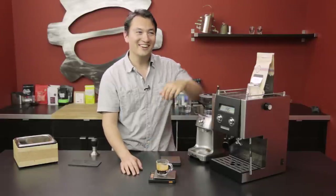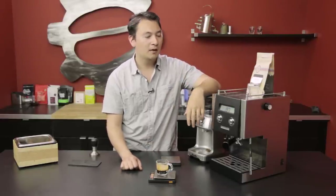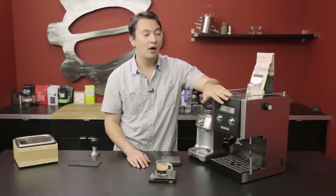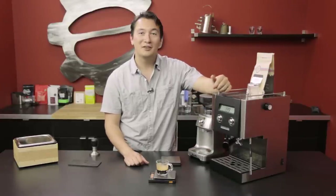It's actually really good. So there you have it — a quick rundown of the differences between sight dosing and weight, or gravimetric, dosing. Again, there's no better way to pull espresso; the whole idea is to just make coffee that you love. That's it for me and I will see you all next time.